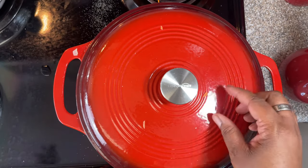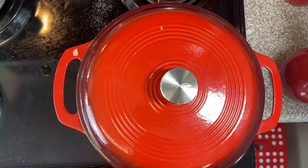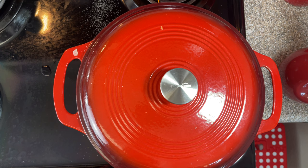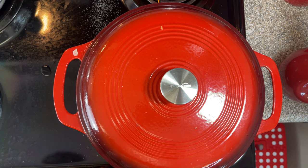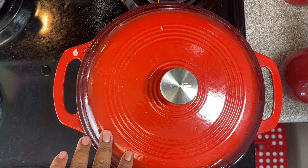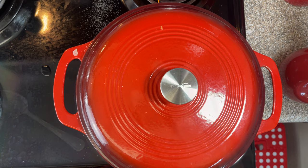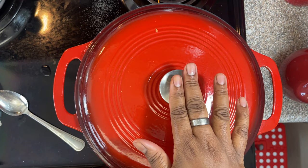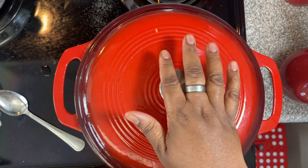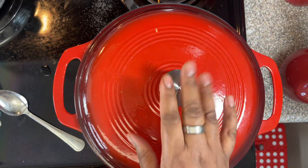So now we're going to put the lid over this for about 20 minutes, and we'll come back and check on it. Then we're going to add the heavy cream. Right now we're just going to let this simmer on medium high for 20 minutes. I've got my timer set — I'll see you in 20.